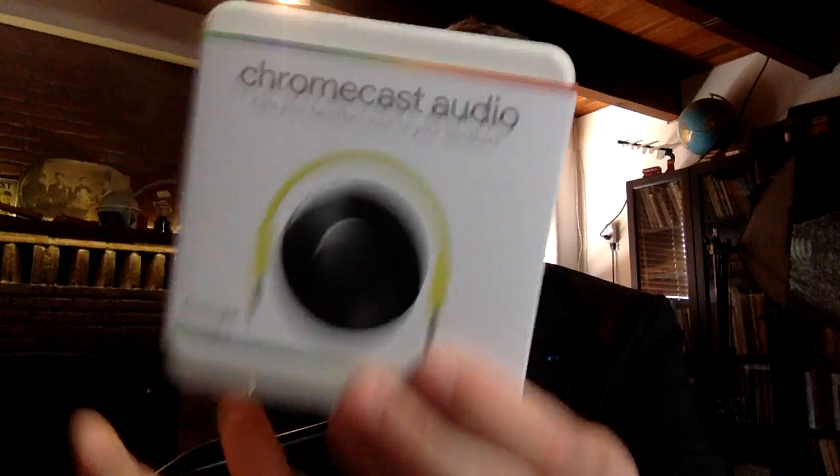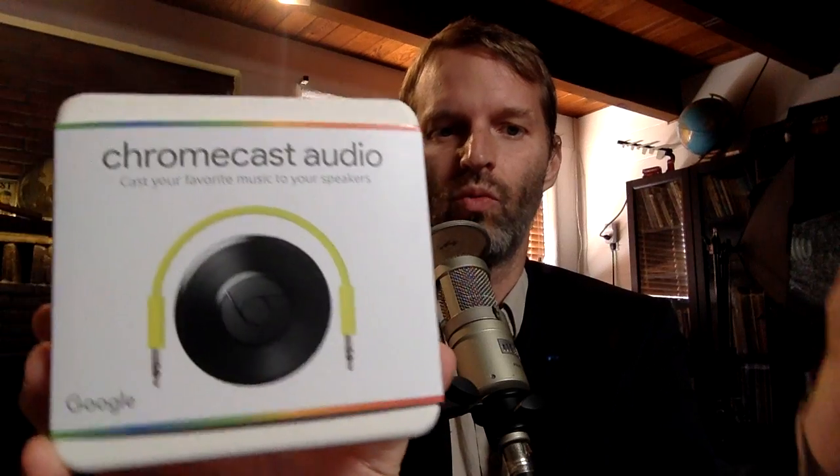I also ordered a Chromecast Audio, which by the way is also $35, but only does audio. What this one does is provides streaming and casting of audio to whatever speaker you can plug it into.